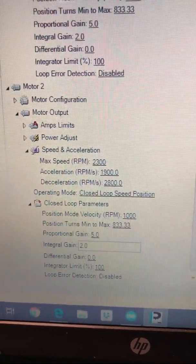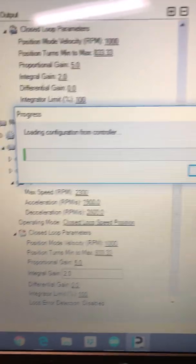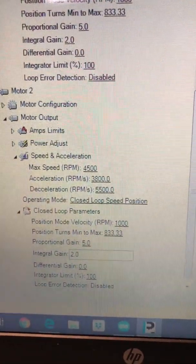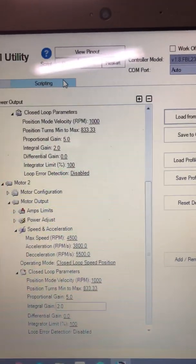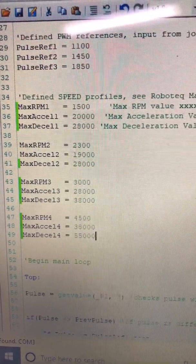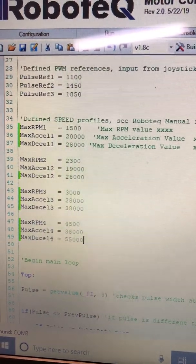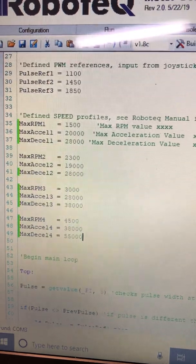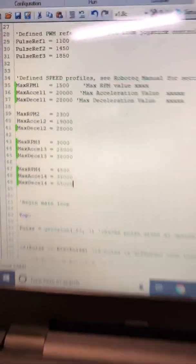Even though I have it set to the highest value, it's still showing a lower value here because I need to refresh the data. I can hit load from controller and it'll pop up the information it's currently reading. Again, this is all in my scripting — if I go into my script tab, those are the values set there, which I can alter and play with to get the driving experience that I want. Driving is just a matter of your preference for the modes.